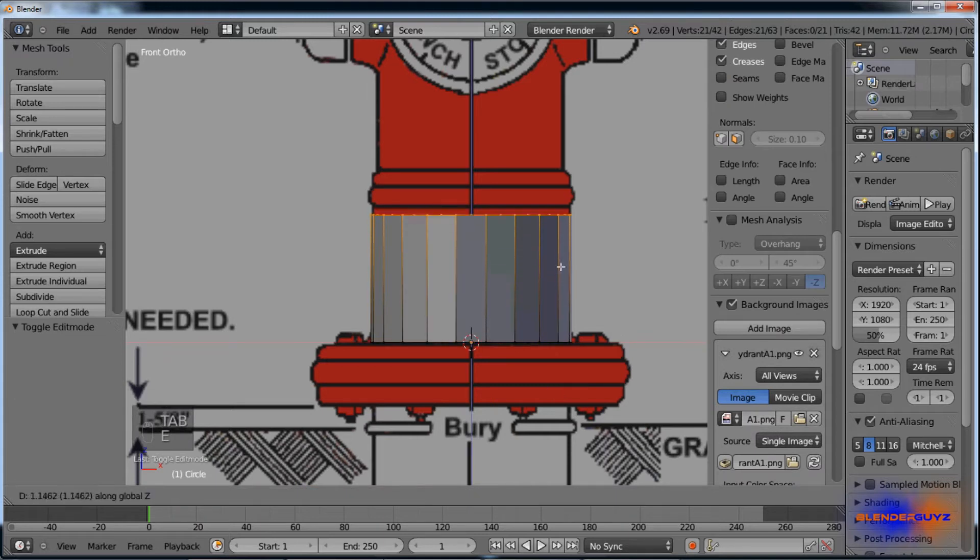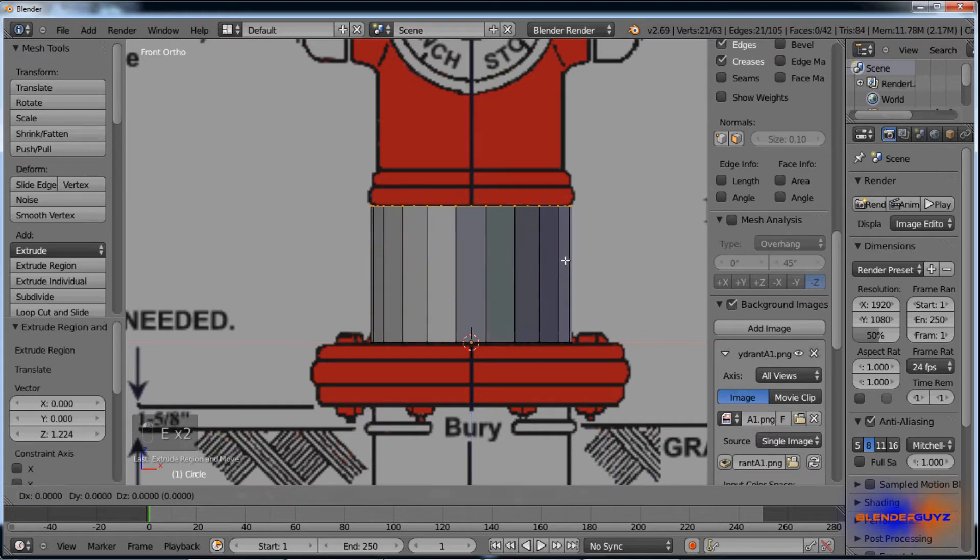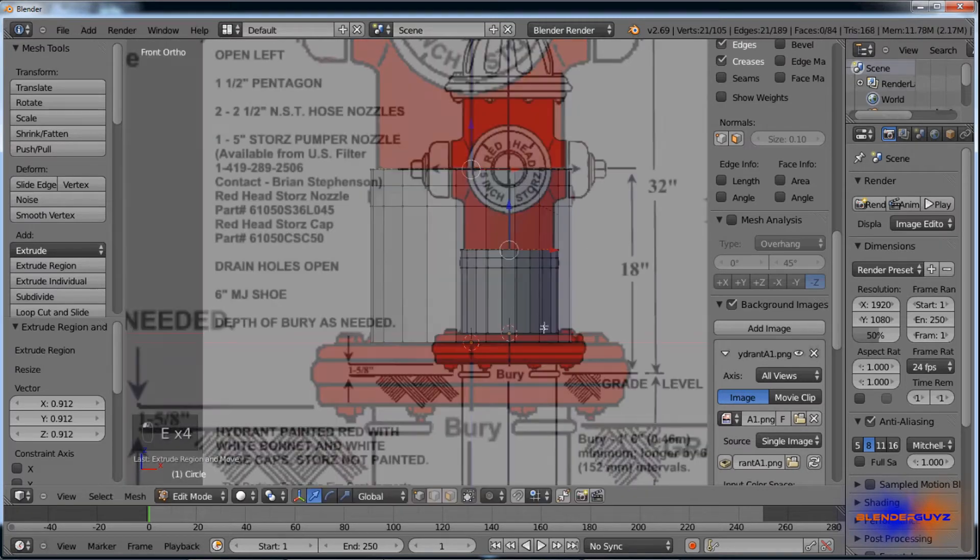Tab into edit mode, E, Z — extrude along the Z. Then E, S — scale it down.